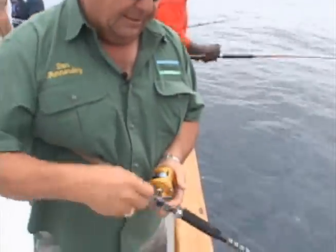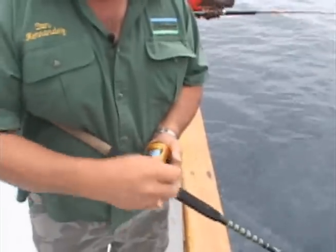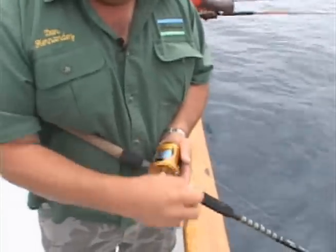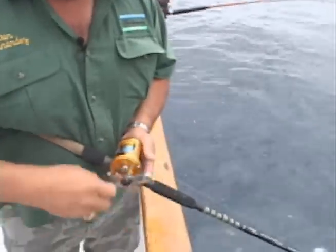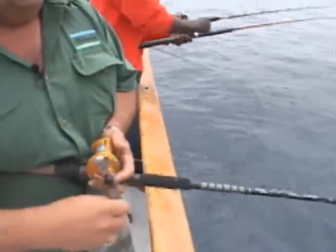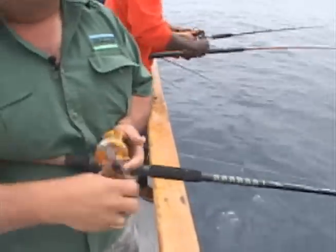You see the reel I'm using — it's a small Penn International 975, just filled out with 20-pound test on it. The rod I'm using is one of my custom rods. I use this for everything: the calico bass, the smaller white sea bass, even small tuna — top fish on it.